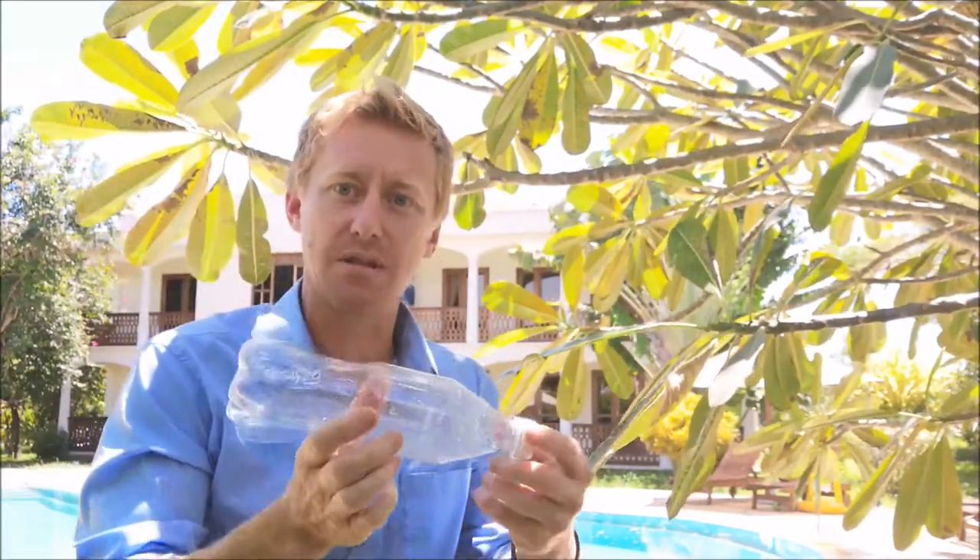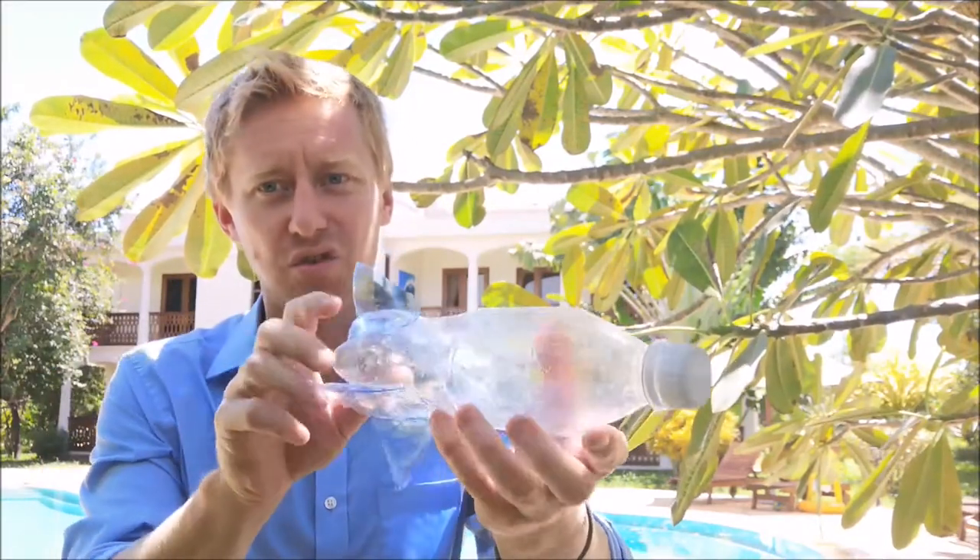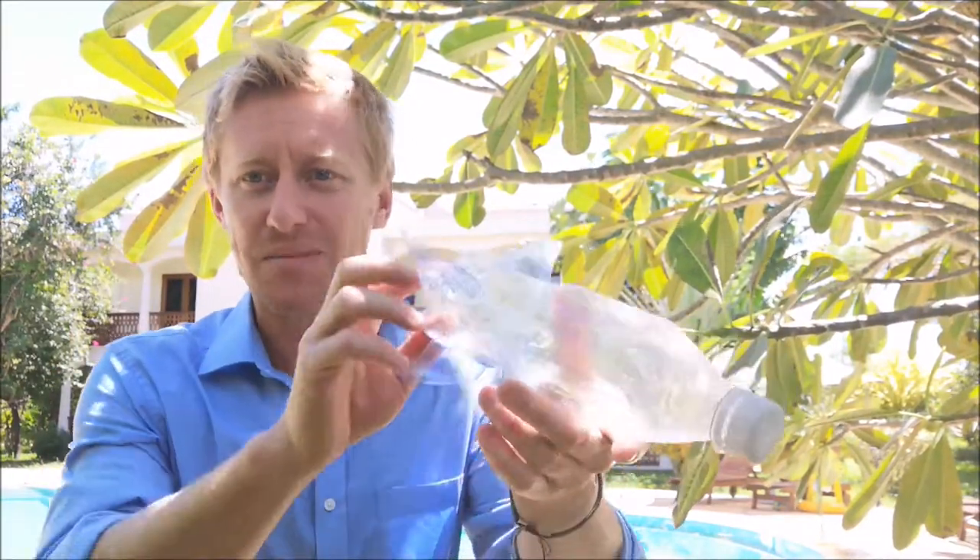You throw them in the water and they go down like a torpedo or a submarine. And as they hit the water, the fins make them spin, and they glide through the water spinning. Then they rest at the bottom of the pool, and then you've got to go swim down and find them.